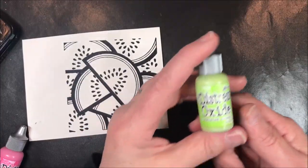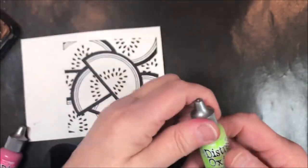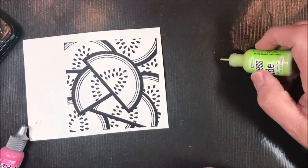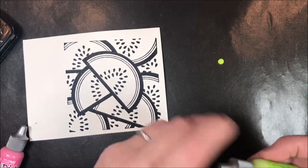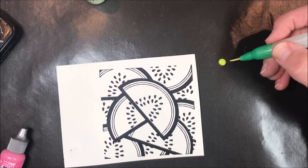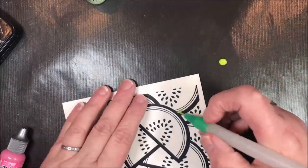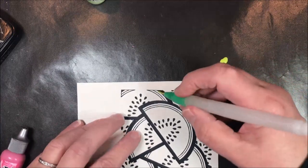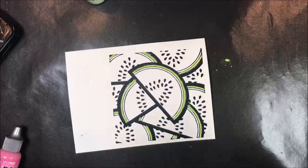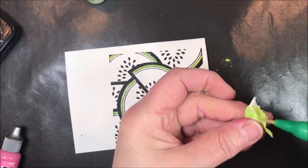We're going to start with the Twisted Citron Distress Oxide Re-Inker. Anytime you hear that rattling, that's a ball bearing in there, and they're telling you to shake it up before you use it. So I'm going to shake that and just put a couple of dots right on my work surface — I don't need much for this color, I can always add more. Then I'm going to take a water brush and pick it up. My water brush is damp from a previous sample, but you can use a dryish brush with water in it. I'm going to paint all of the outer rinds, then take a paper towel and remove a lot of that color.